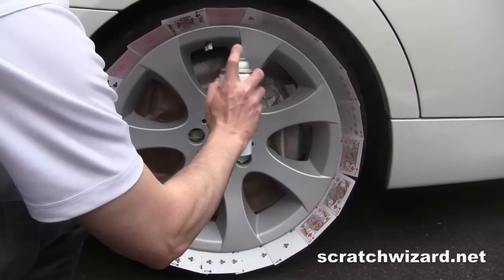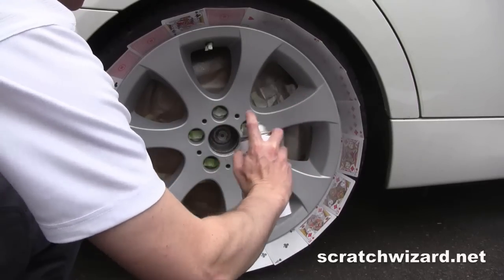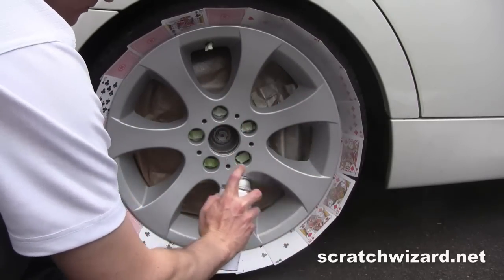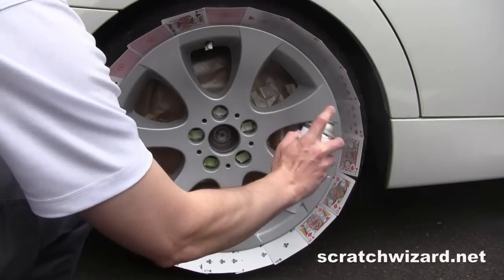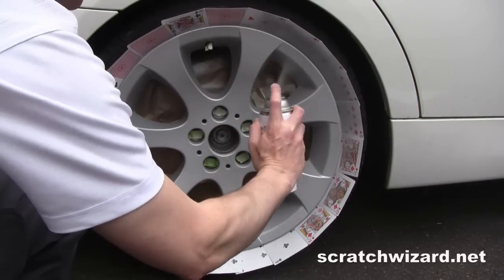Apply a light coat of clear coat to the entire wheel, then apply a heavier coat of clear coat to the entire wheel.